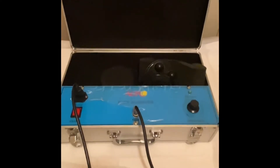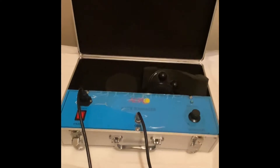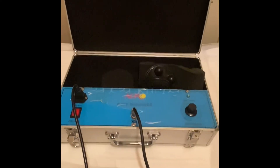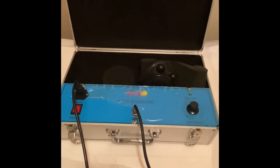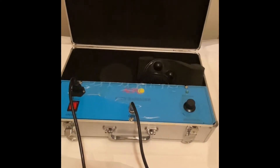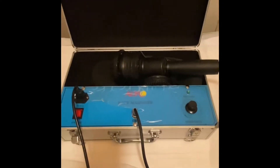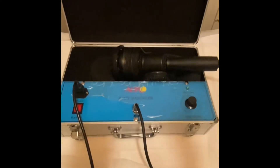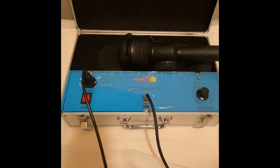Today I wanted to talk about one of my favorite machines that I incorporate with my cellulite treatment. This is not the only thing I do to help diminish cellulite, but this machine has become one of my favorites to include with my cellulite reduction for clients who have really bad cellulite. I wanted to show you guys the machine and how it works — this is a freebie, but if you take my class I will teach you how to incorporate this for the best results.